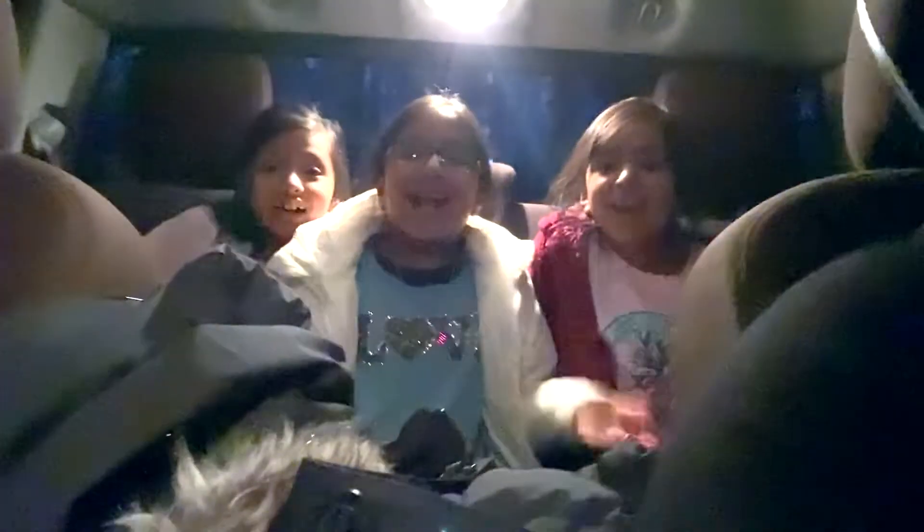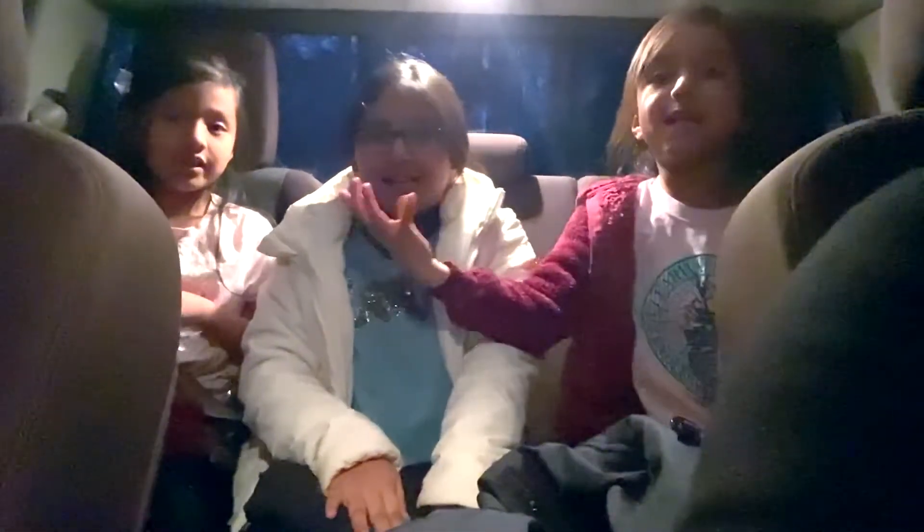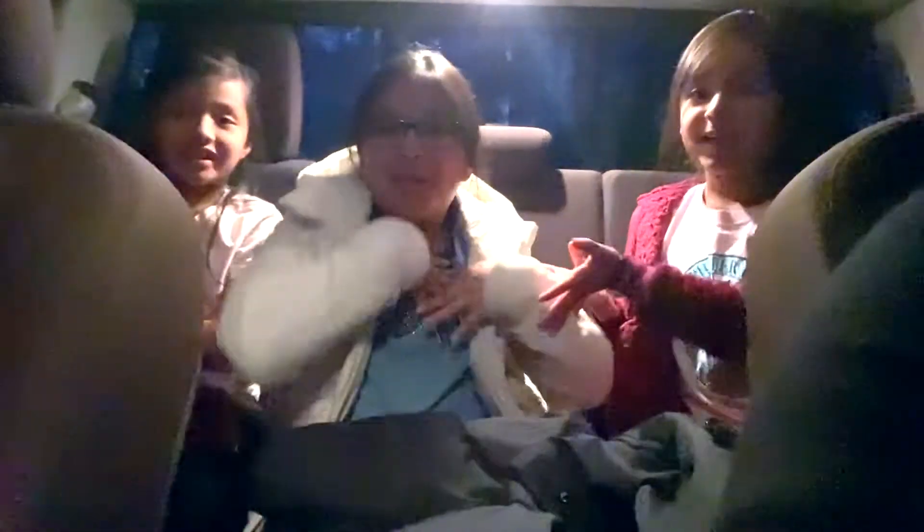Hey, hi guys! It's Tester, Esley, and Anna. Today we'll be going to cheer class. Me and Esley are going to be going to cheer class, and I'm going to be going to basketball.